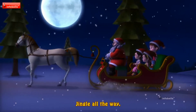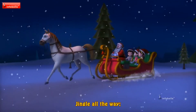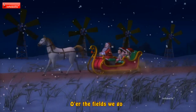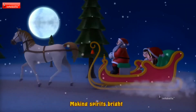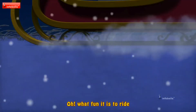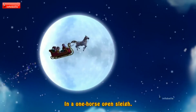Jingle bells, jingle bells, jingle all the way! Oh, what fun it does to ride in a one-horse open sleigh! Dashing through the snow in a one-horse open sleigh, all the fields we go, laughing all the way. Bells on top we ring, making spirits bright — what fun it does to ride in a one-horse open sleigh! Jingle bells, jingle bells, jingle all the way! Oh, what fun it does to ride in a one-horse open sleigh!